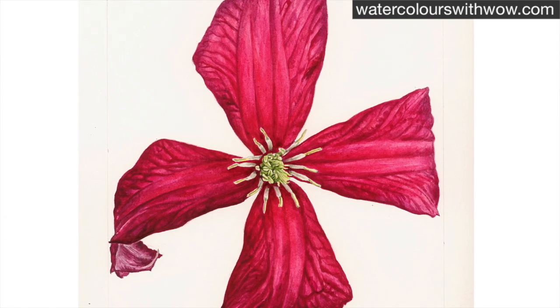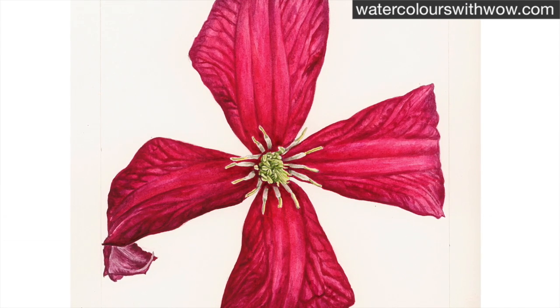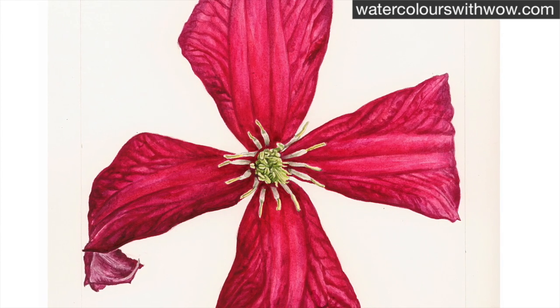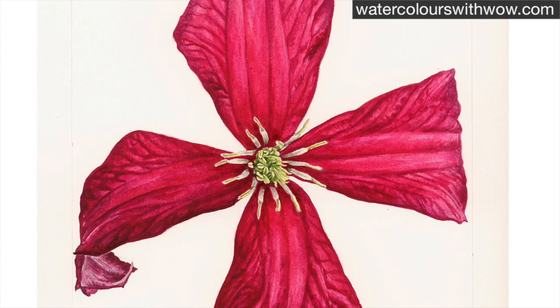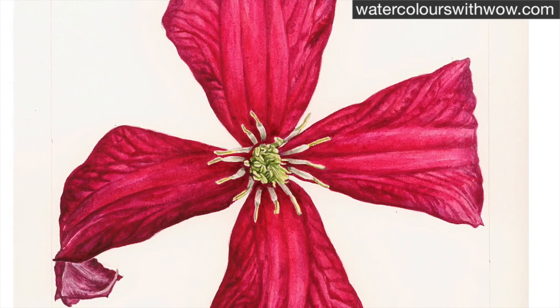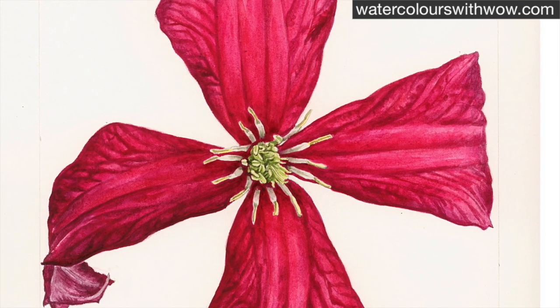You can learn how to paint the whole clematis, including all the hues I use and the whole techniques, in a step-by-step tutorial available in the subscription service section of the website. In this tip video we're going to focus on those stamens and I'm going to show you how to tackle them.